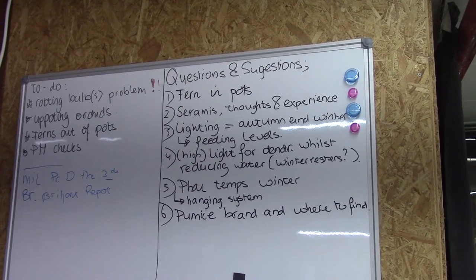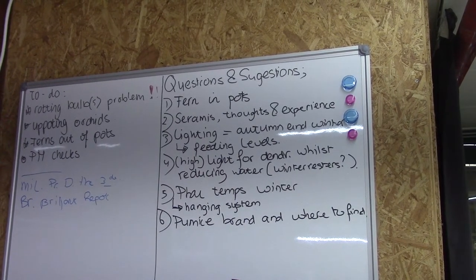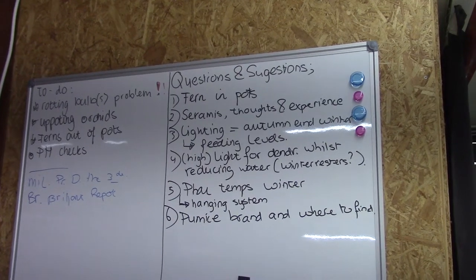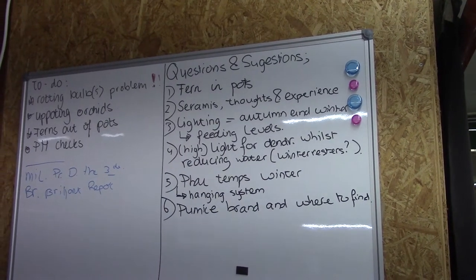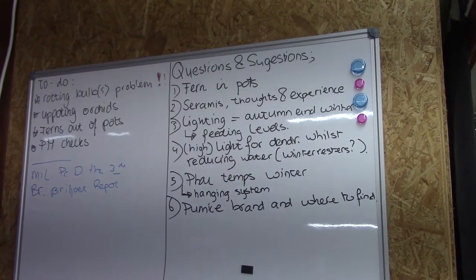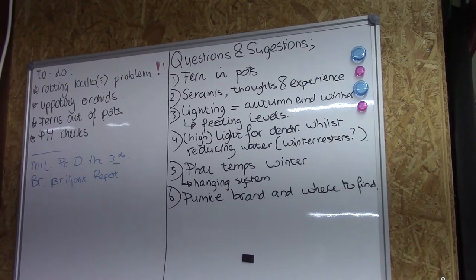Point three is lighting during autumn and winter, and the second one was feeding levels during the same time, so I will make one video out of that. I know this one was from Margaret East, from M.E. Orchid. She had a few points for me and I found it quite funny. Thank you, Margaret.